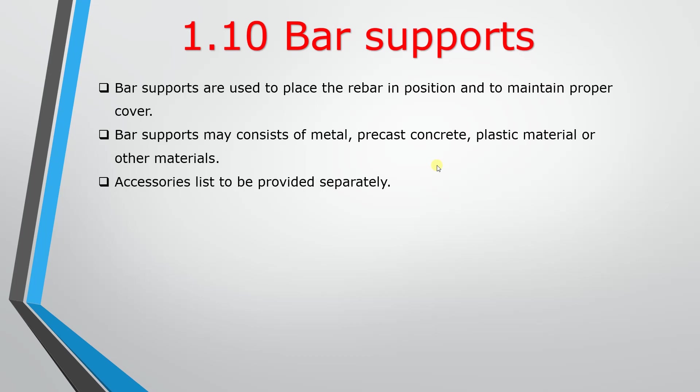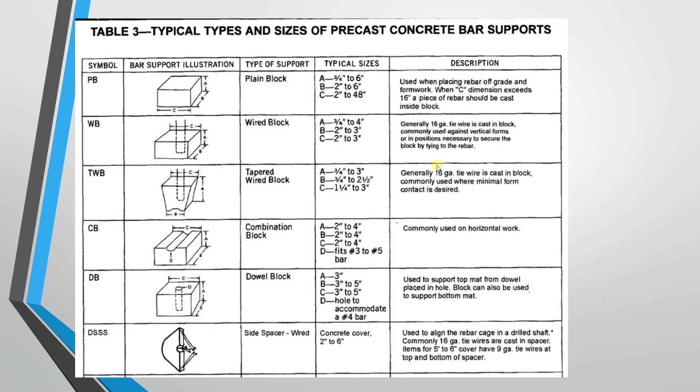Here are different types of bar supports. First is the plain block — also called the cover block. The Indian type block is the cover block. The size: A is equal to 3/4 inches to 6 inches. A is the height, that is the cover height. So 3/4 inches to 6 inches height, depending on B and C.